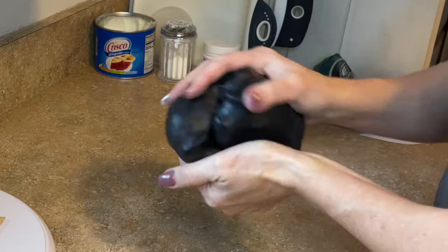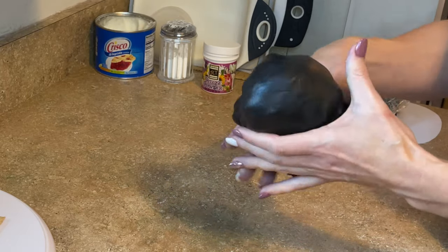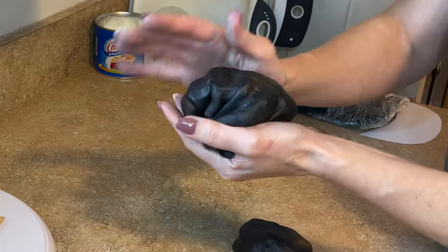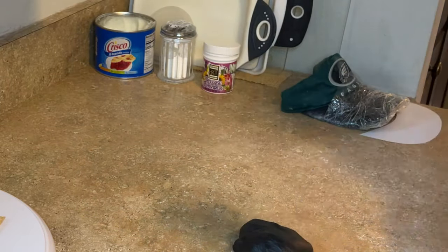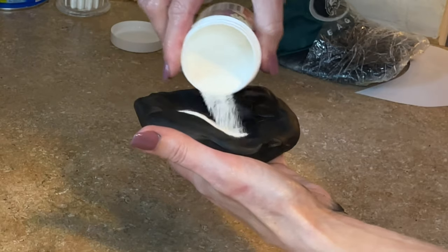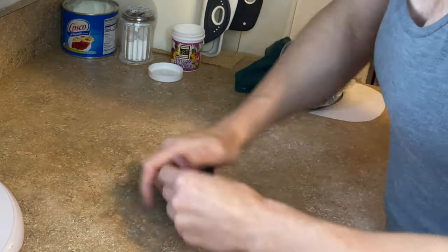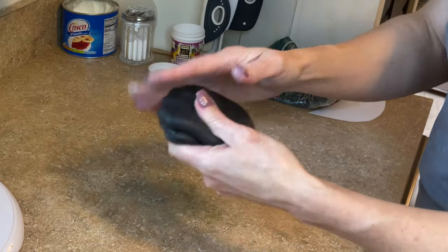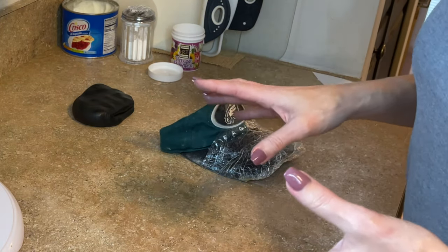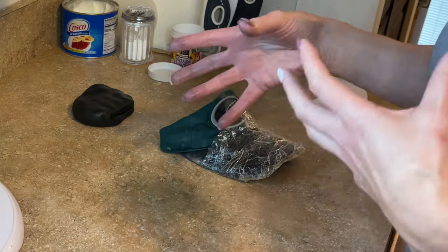Now already this fondant is starting to look nice and smooth. I'm going to rip off just a little bit that I need for the brim, then wrap the rest up in plastic and set it aside. Now the brim is going to have to hold its shape, so I want to add a little more Tylose powder to it — probably another quarter of a teaspoon — and work that all together. Then I'll set this aside just for a few minutes to let the Tylose start to work and harden a little bit.